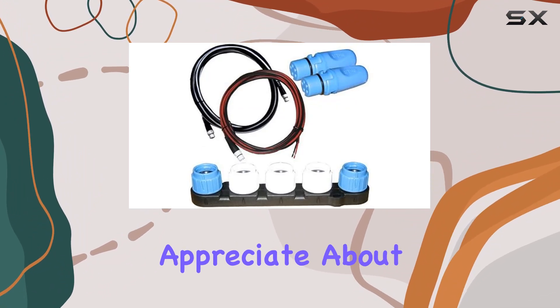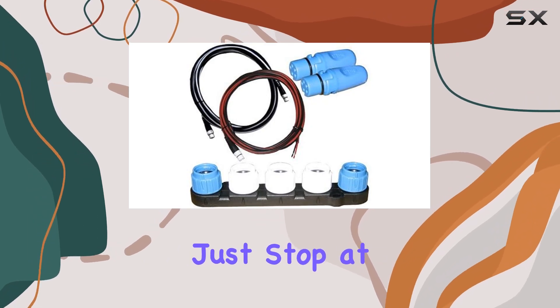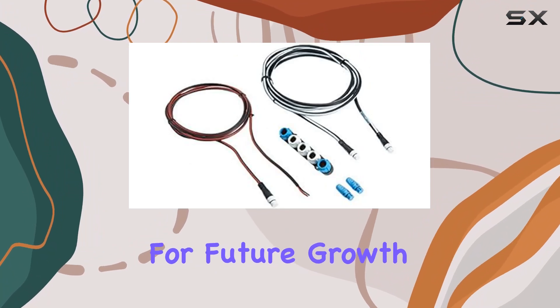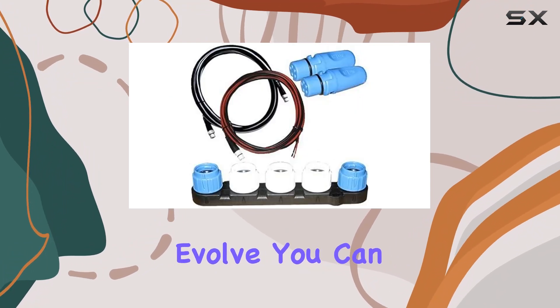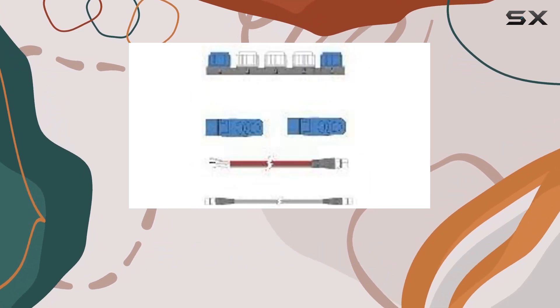What I really appreciate about this starter kit is its expandable nature. It doesn't just stop at connecting a couple of devices — it lays down the foundation for future growth. As your needs evolve, you can easily integrate more devices and functionalities into your system without any hassle.